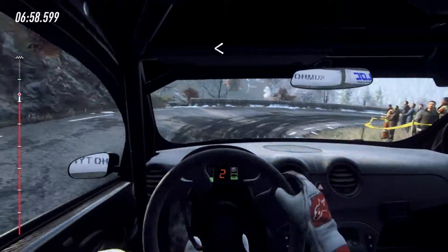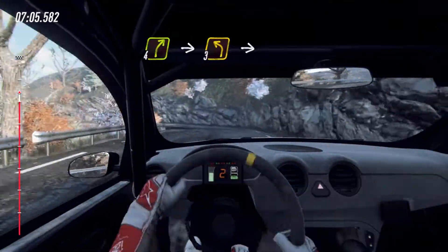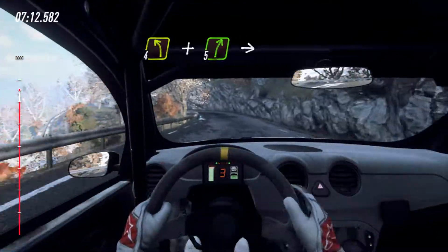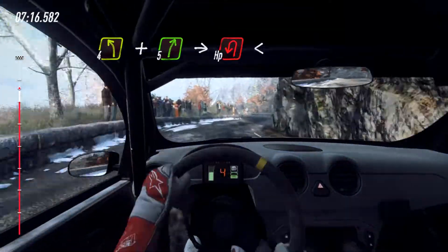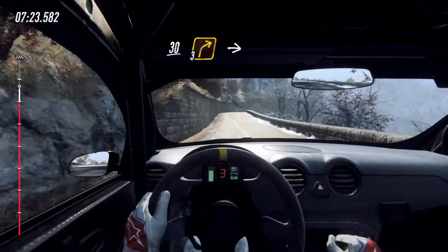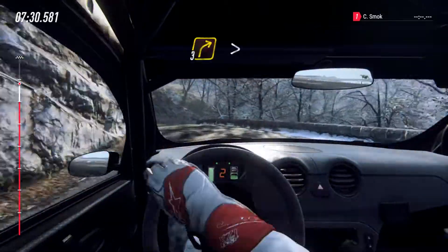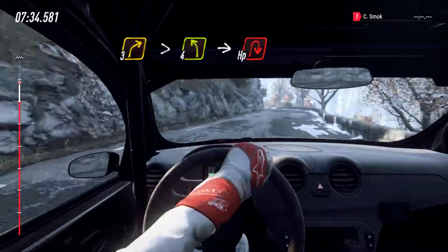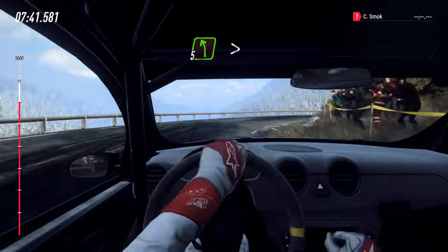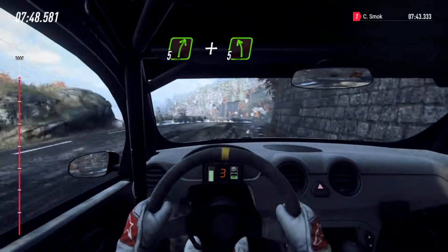Opens, tightens, tightens, into 3 left long. Into 3 right long. Into 3 right long, into 4 left. And slow 5 right, into unseen open air pin left. Open air pin left. Extra long, into 5 left, into 5 left of a crest long, tightens 2. Into 5 right and 5 left, extra long of a crest.